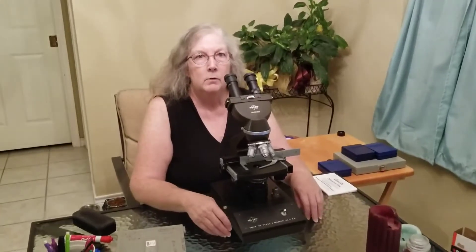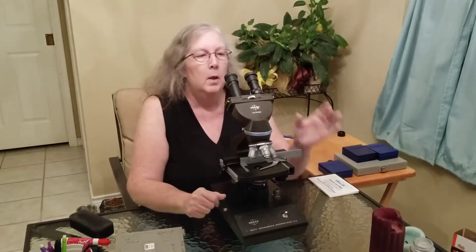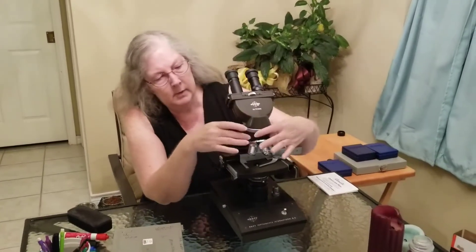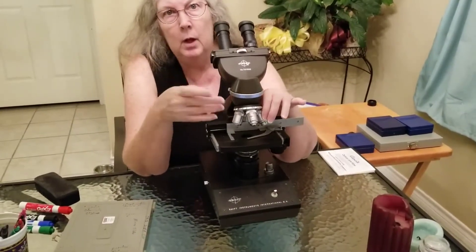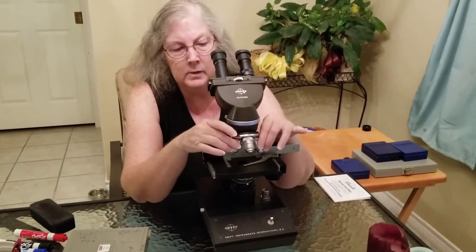We're going to talk about the microscope and how to use it. First, you have to know the parts of it. Up here, the eyepieces are referred to as your ocular lenses. This is your nosepiece, which is holding the objective lenses. Depending on the microscope you have, there may be three — mine has four objective lenses.